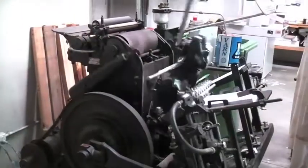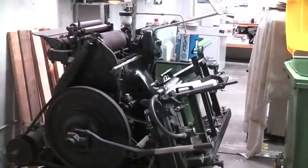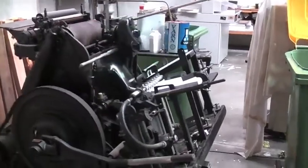Now we're going to show you a bit about how the Heidelberg Platten works before we do our embossing job. The Heidelberg Platten is sometimes called the Heidelberg Helicopter because of its rotating gripper bars.